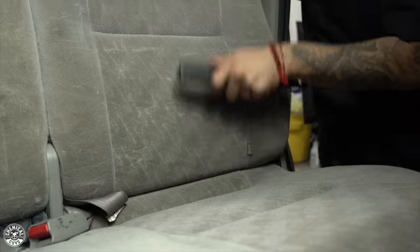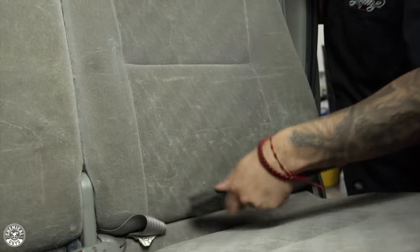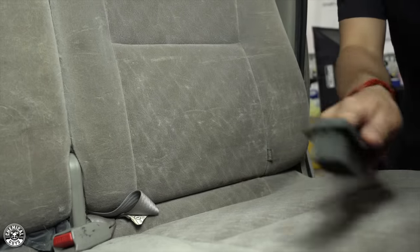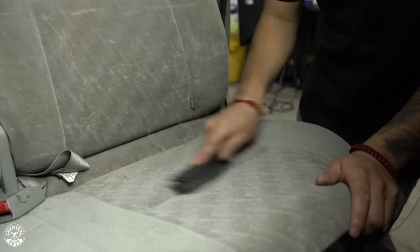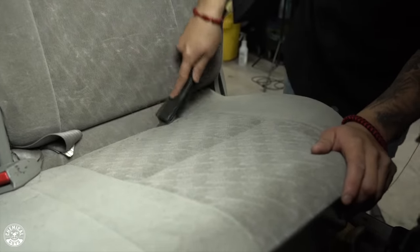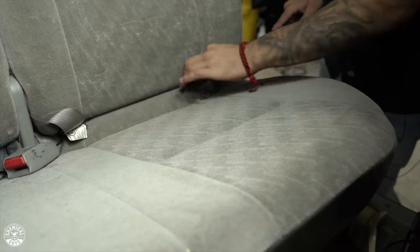Repeat it one more time to get the most of the remaining hair out. We'll move on to the seat now — look at all the pet hair that's coming off as well. Don't forget to get in between the cracks.